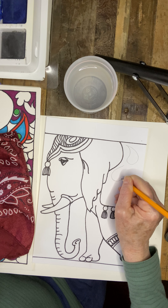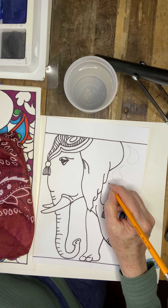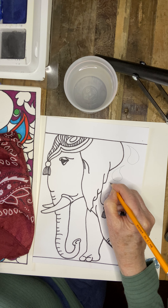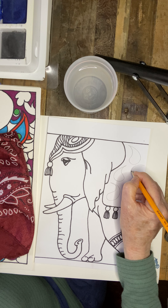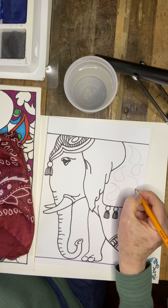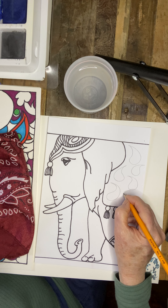Let's get started. We also have some designs that can be added to the background. As you can see in this sample, we're going to be doing designs on the background as well as the headdress and the saddle blanket on the back of the elephant.